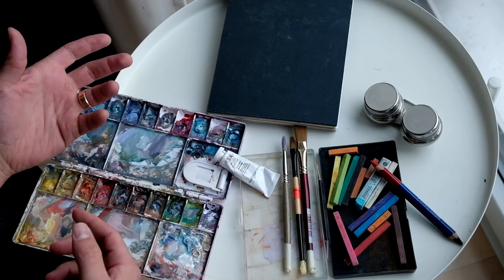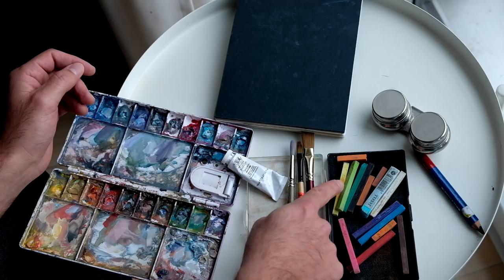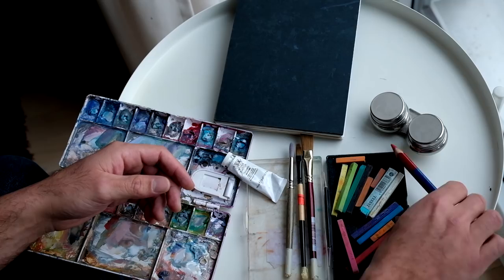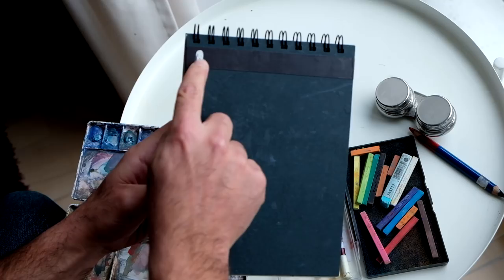I just use some random brushes — they're not expensive, this is like a $3 brush, price tag still on it. Pencil for sketching. And these are just Conte sticks that I use for overlays over the top for some texture and dry brush effects. And this just holds the water. The sketchbook itself is a custom-made sketchbook — I just go to the art store and buy paper. I mark the front with a little white dot because it's identical on both sides.